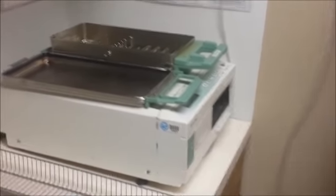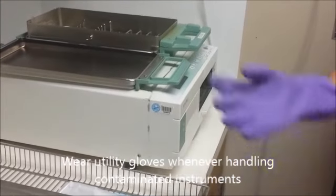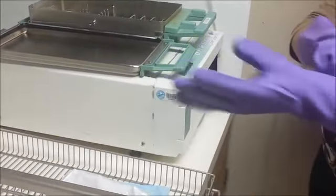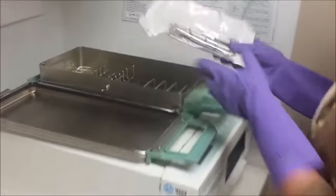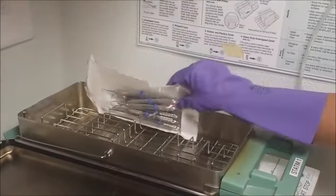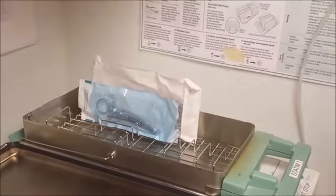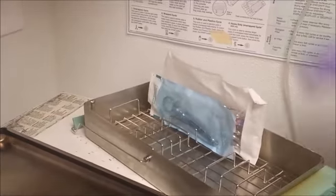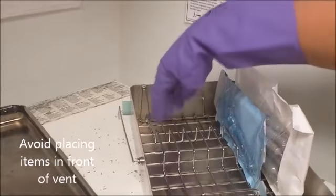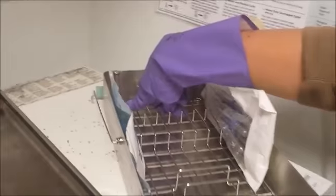Wearing eyewear and utility gloves, here's how to properly load the cassette. When you're loading the cassette, there are little slots here, and you want to place the bags vertically in those slots. Be careful — there is a vent right here in the rear, so make sure that when you're placing the bags you leave enough room to keep that vent open.